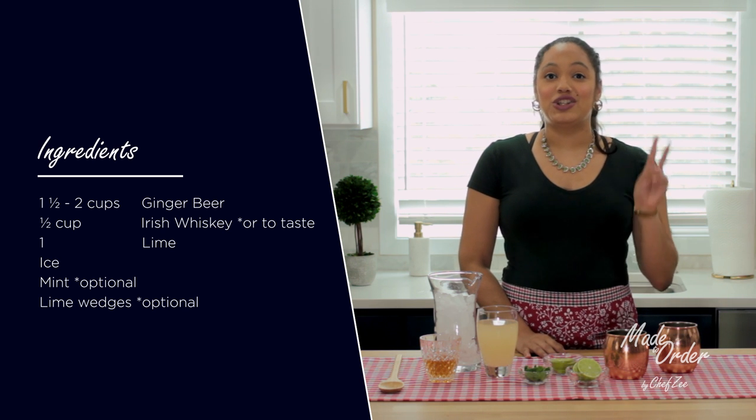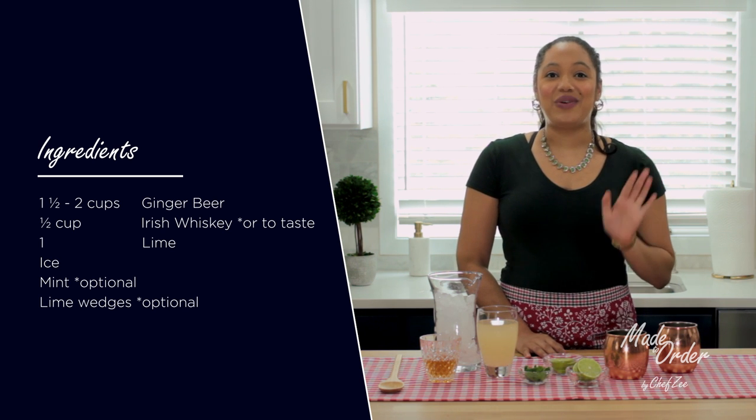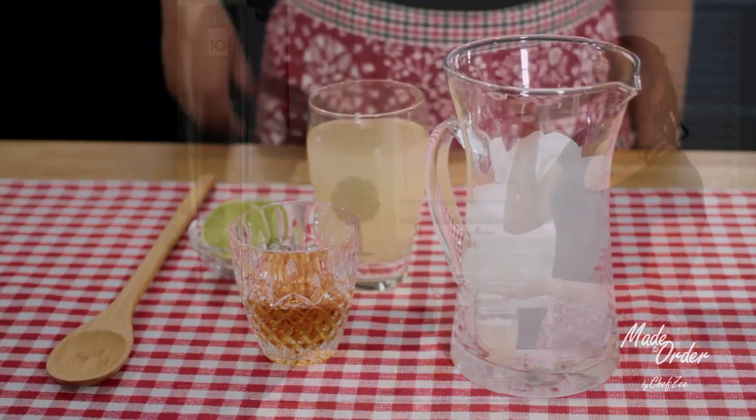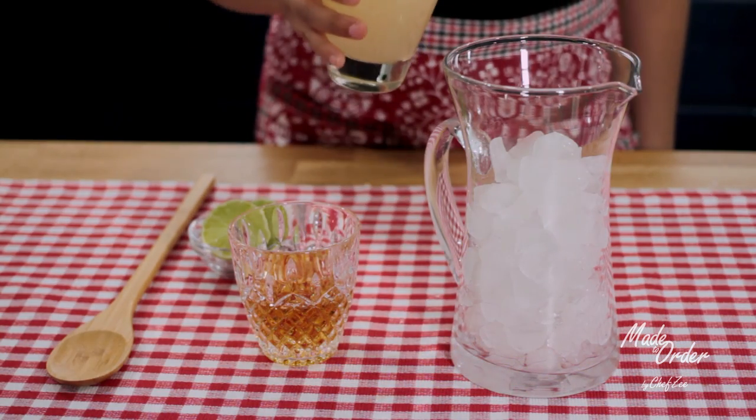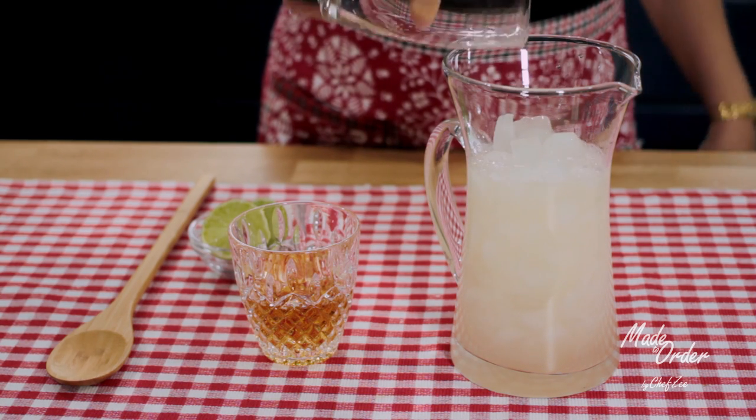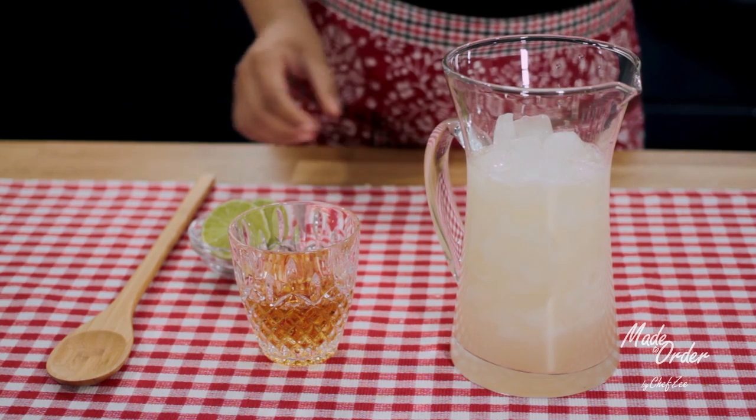Keep in mind that my recipe will make two servings and I have all the ingredients listed for you right here. Making an Irish mule is so easy and it takes no time at all. All you want to do is add some ginger beer to some ice and then you're going to squeeze some fresh lime juice.